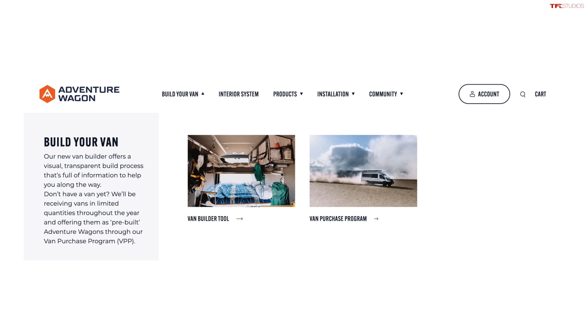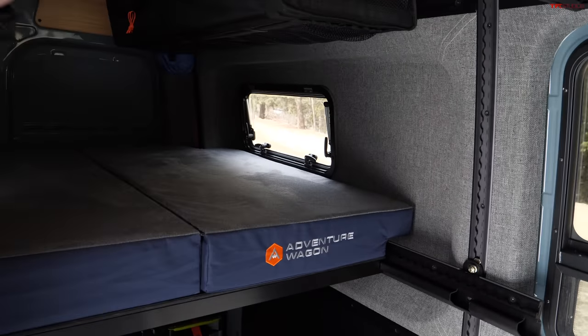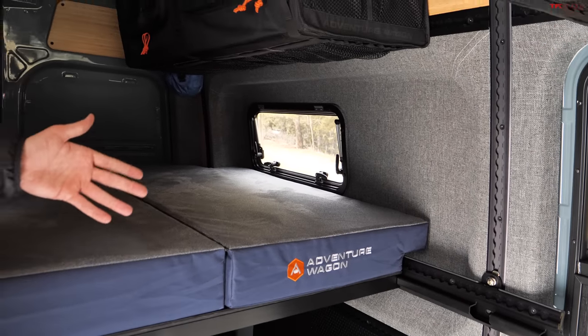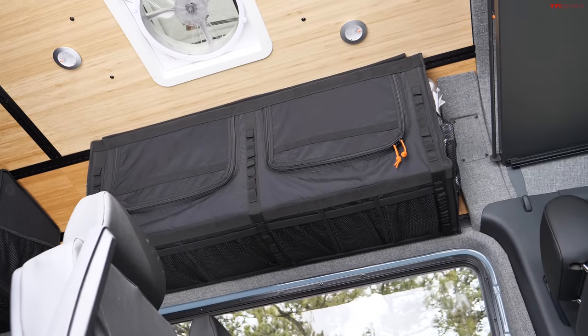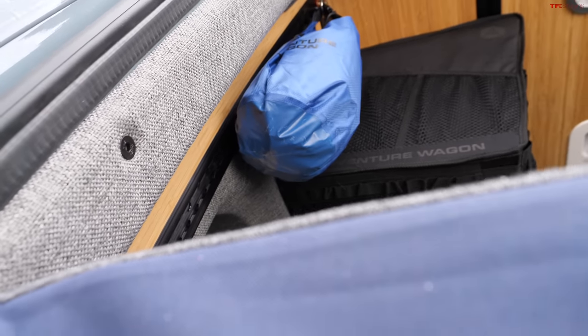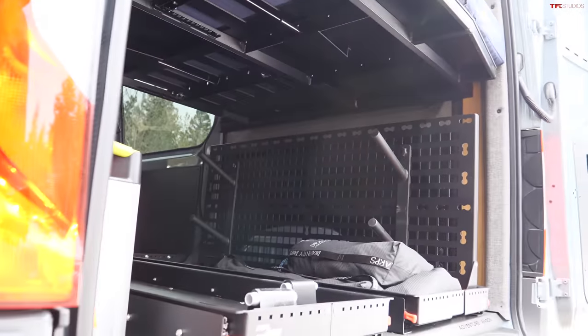Pricing-wise, this one has some windows cut in to make it more usable as a camper van. The base van itself is somewhere around $60,000, and with all the kit in here as configured probably an additional $35,000 or so — so we're touching $100,000 in this setup. But I love that you can simply pull all this stuff out and have access to your full Sprinter capability.